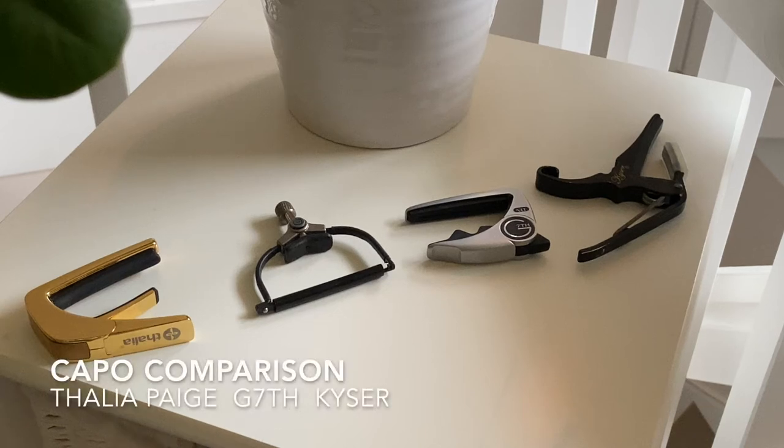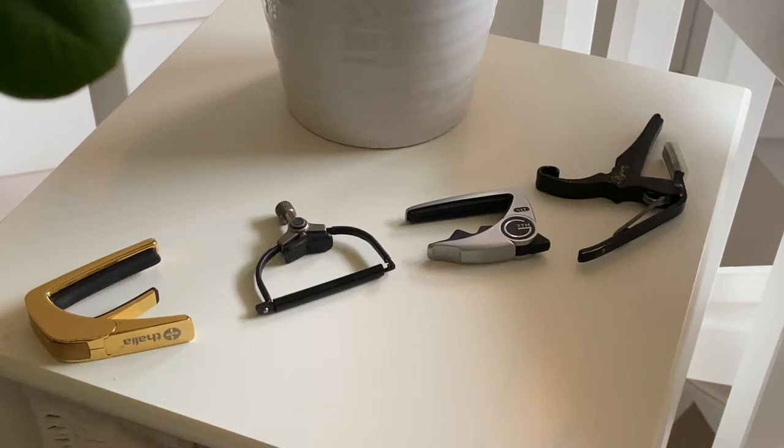Hey guys, thank you for the kind response to the latest video. Today we're going to do a quick capo comparison video.